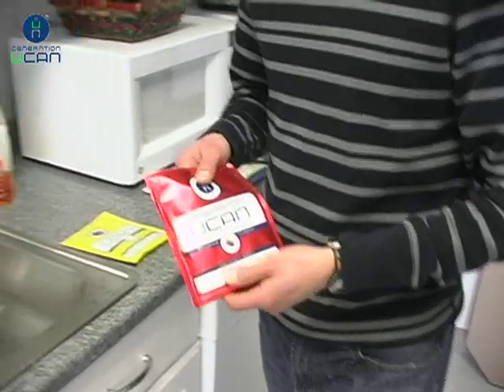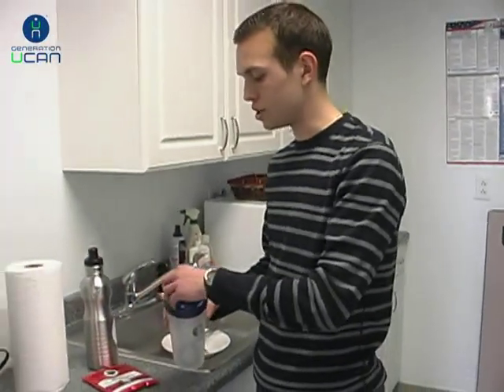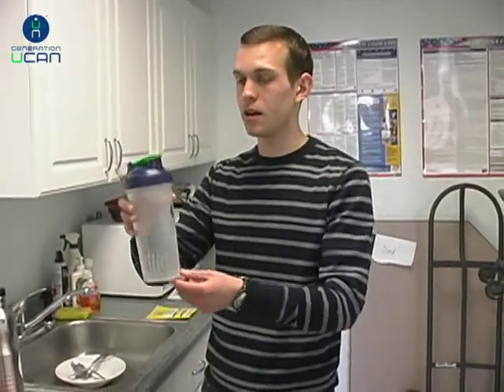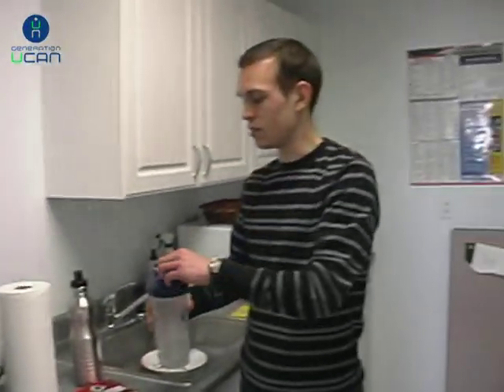I'm going to come over here to my blender bottle, which we recommend you use. You don't have to use it, but there's a little blender ball inside that makes for the best consistency. You can also use a sport bottle or mix it in a high-power blender and get a good consistency as well.